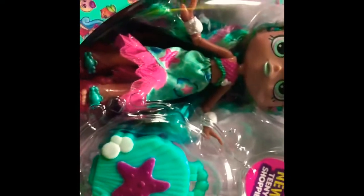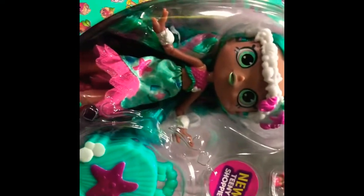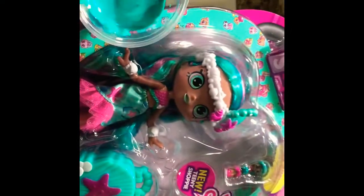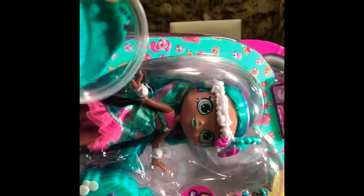So we got inspired by her hair and also the shell that she has. And we mixed the ranch with food coloring — a lot of the color. It's almost too, too close. Very close to her hair.